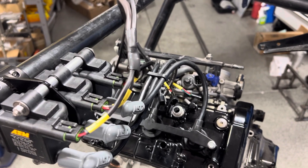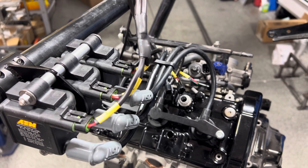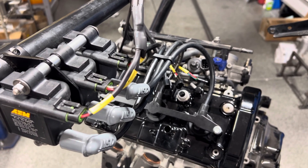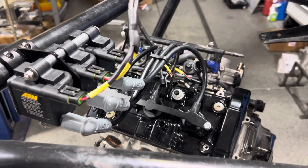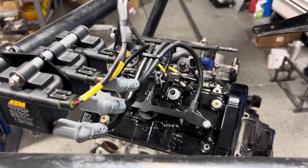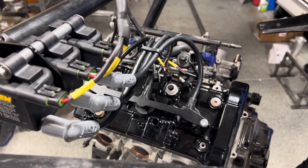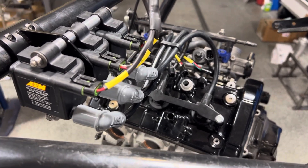If your factory plug gap is 21 or 22 thousandths — somewhere in there — typically for a turbo motor, I'll bump it down to about 18 thousandths. If you do that and you have stock coils on gasoline, you can probably get close to 30 pounds of boost. That's usually when they start wanting to break up.